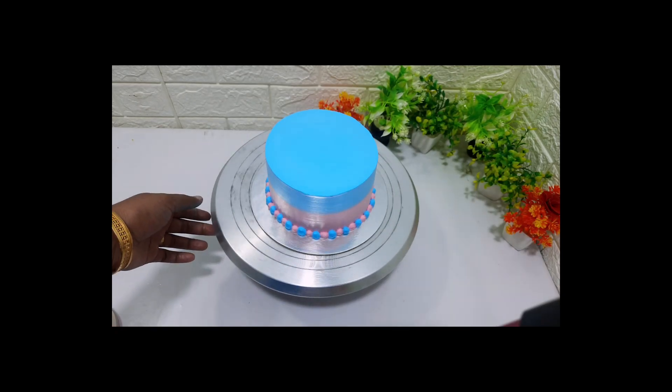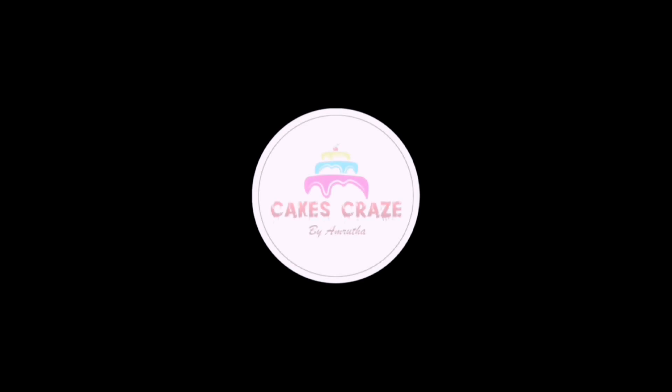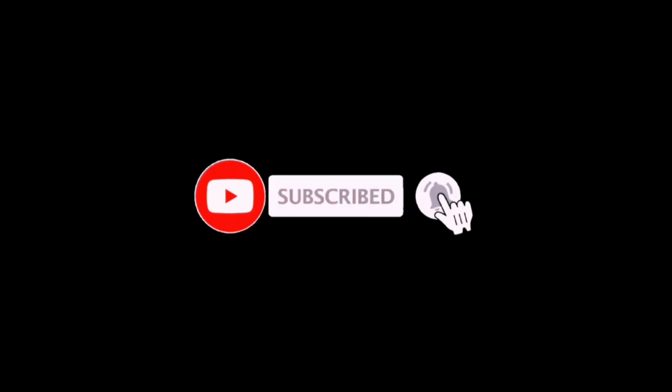Hi, this is the video of Baby Shower Cake. This cake is made in half kg and also in 5 kg. I will show you the video.